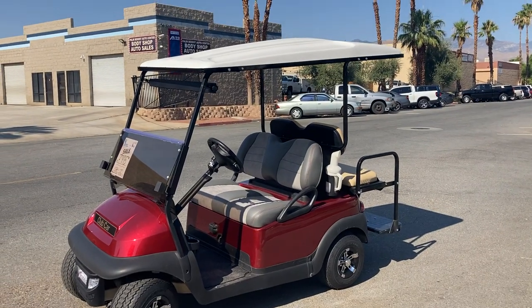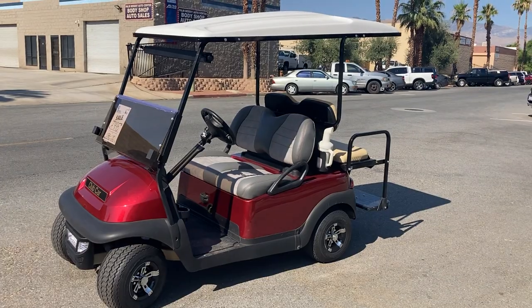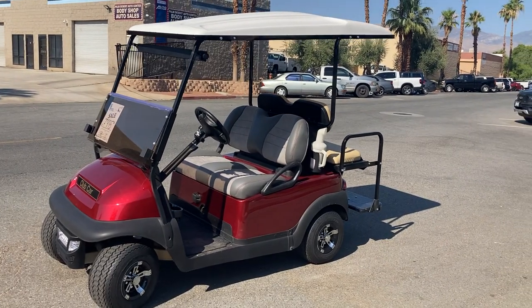Hi folks, welcome. I'm at Golf Cars here for a virtual test drive. Here we've got the Candy Apple Red Re-Man four passenger Club Car Precedent.